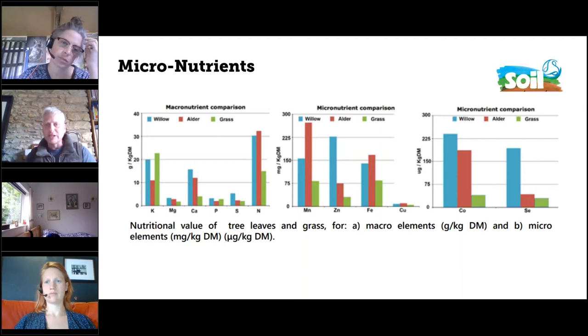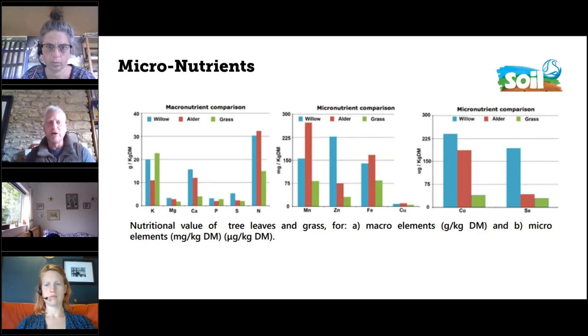Looking at macro and micronutrients in trees versus grass — comparing willow and alder — in almost all cases willow is massively higher in most micronutrients than grasses, apart from potassium. And certainly if you look at poplar and mulberry it'll be fairly similar. So there's a real opportunity to increase micro and macronutrients in the diet by bringing some tree species into the system.